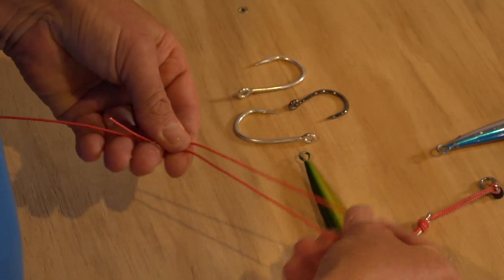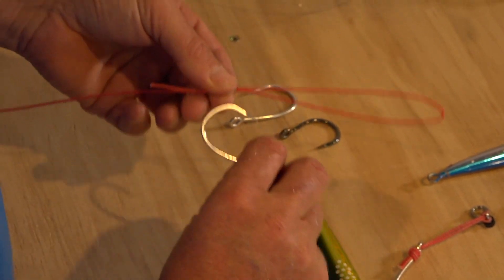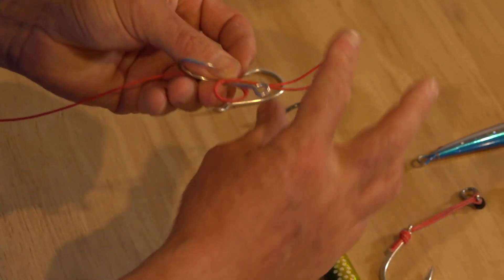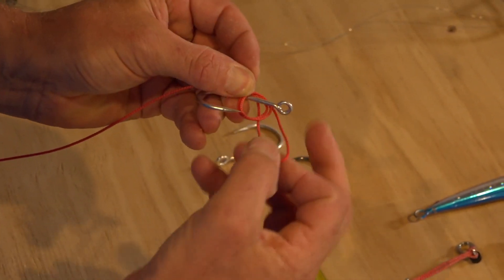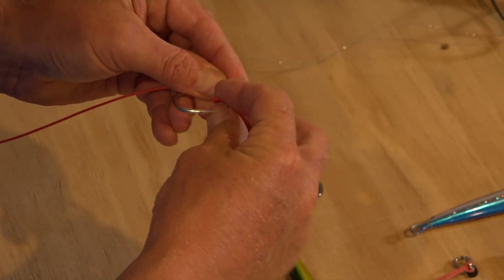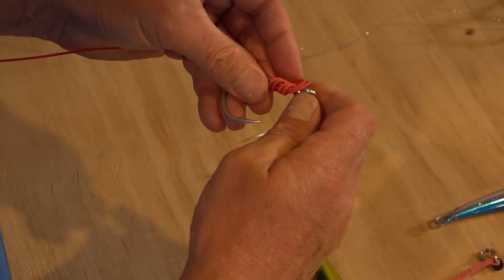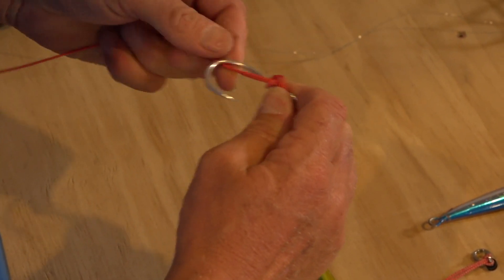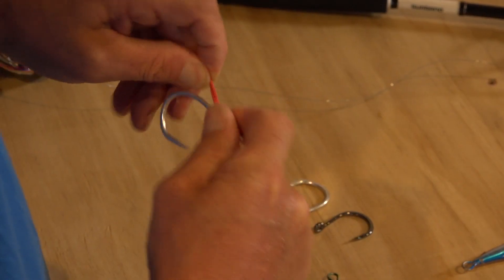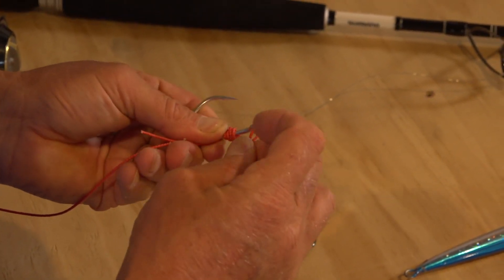To start this off, we're going to double over the assist hook line and lay it alongside the hook. The knot is very similar to a uni knot, so we're just going to roll it around the shaft and then go through two times — one, two — and then unravel it back over itself to tidy that up, and then pull that tight. Once that knot's all pulled tight it can't come undone. There are other alternatives, but I like this because it is impossible for it to come undone.